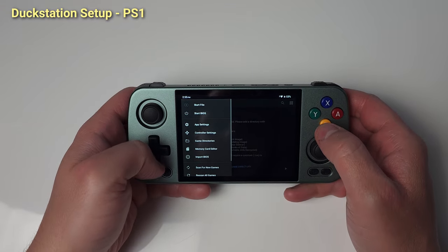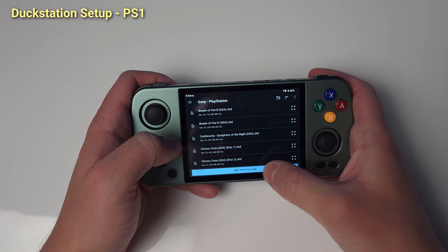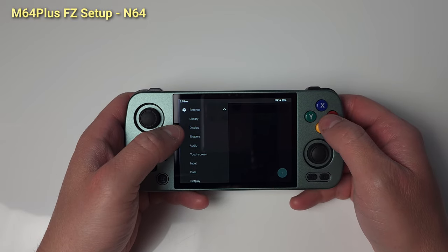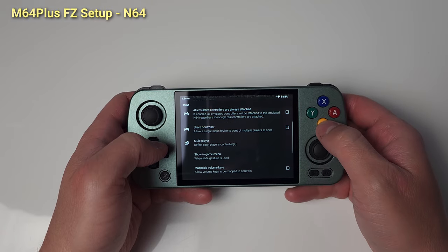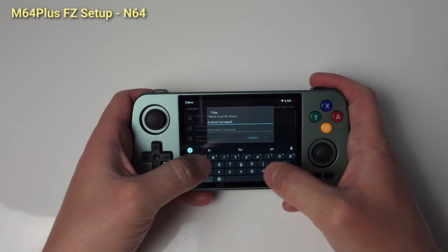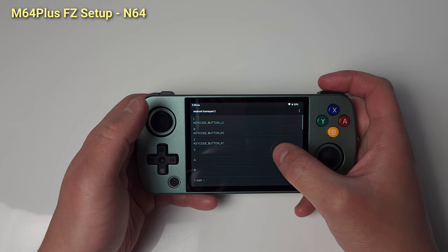After all that, get back to the sidebar menu and import your BIOS. Lastly, on the home page, add your PS1 ROM directory. We're done with DuckStation, let's move to M64 Plus FC. Open the app and head to the Input section. Set Show In Game Menu to Slide Gesture — when in game, drag your finger from the left side of the screen to open the Emulator menu. Go to Profiles and Controller to set up controllers. Copy the Android GamePad profile and rename it. Clear all the bindings and map N64 controls as you'd like. I use the right stick for C-Pad, but that doesn't work for all games, so you may have to create a new profile.